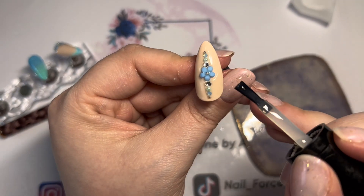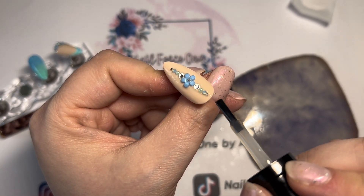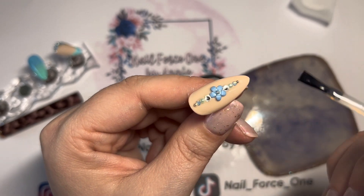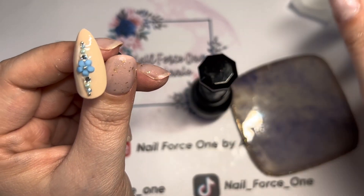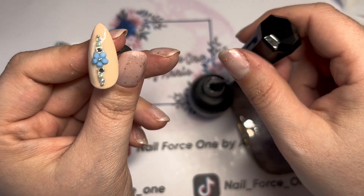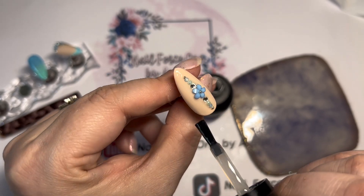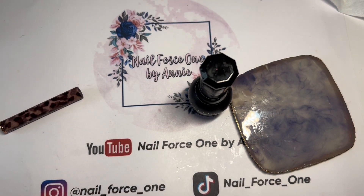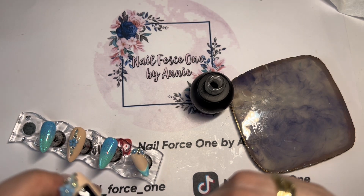I'm now going to give all the nails a top coat — a mix of shiny and matte. Anything with a nude background is going to be matte, and anything with color is going to be shiny. So the two full ombre nails with the glitter and micro mylar will be shiny, and the nails with the French tip — the body in nude — will be matte while the French tip itself will be shiny. I really like having that contrast between the two. Once that's all done and they've had a cure, I'll see you for the final reveal.